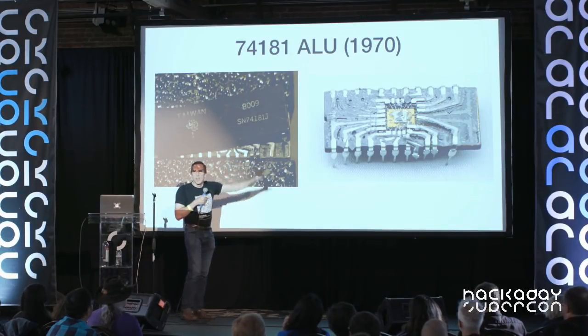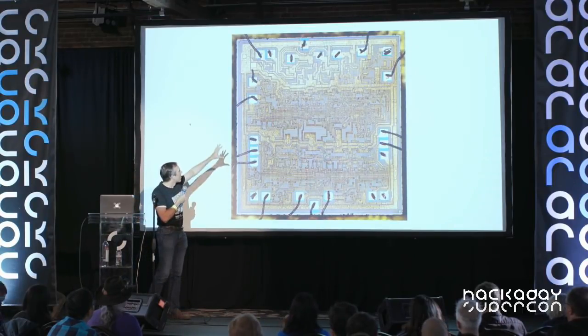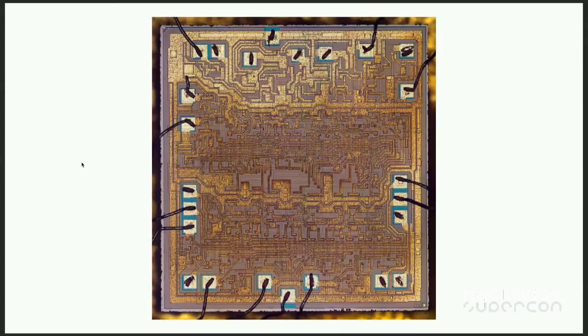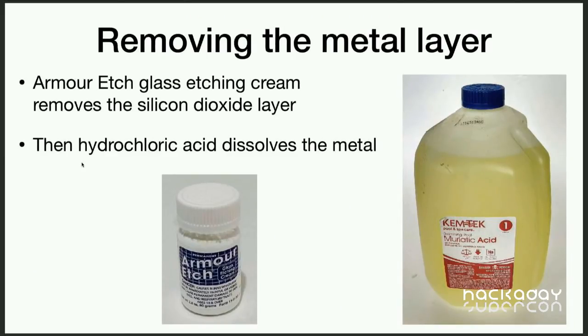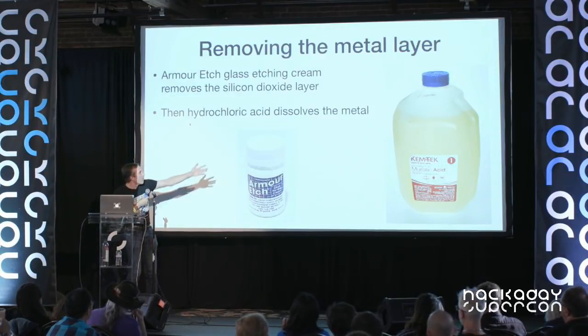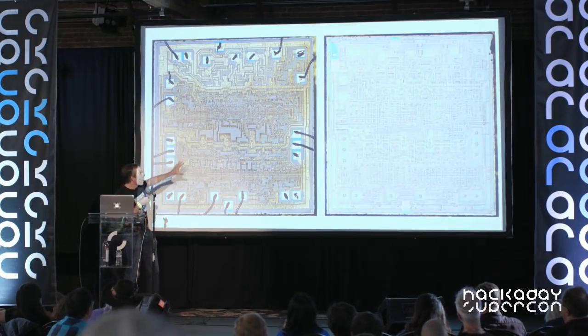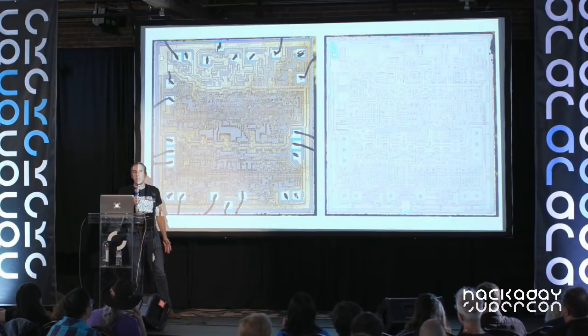It looks like a mess at first — just ceramic dust — but blow it off with compressed air and you get a nice die photo. Most of the 74181 is taken up with the metal layer, making it hard to see transistors underneath, but you can take the metal layer off with household chemicals. In industry they use hydrofluoric acid, but instead you can get glass etching cream from a craft store like Michael's — only moderately poisonous. Apply it for a few minutes to dissolve the oxide layer, then put pool acid on the chip for a few minutes to dissolve off the metal.